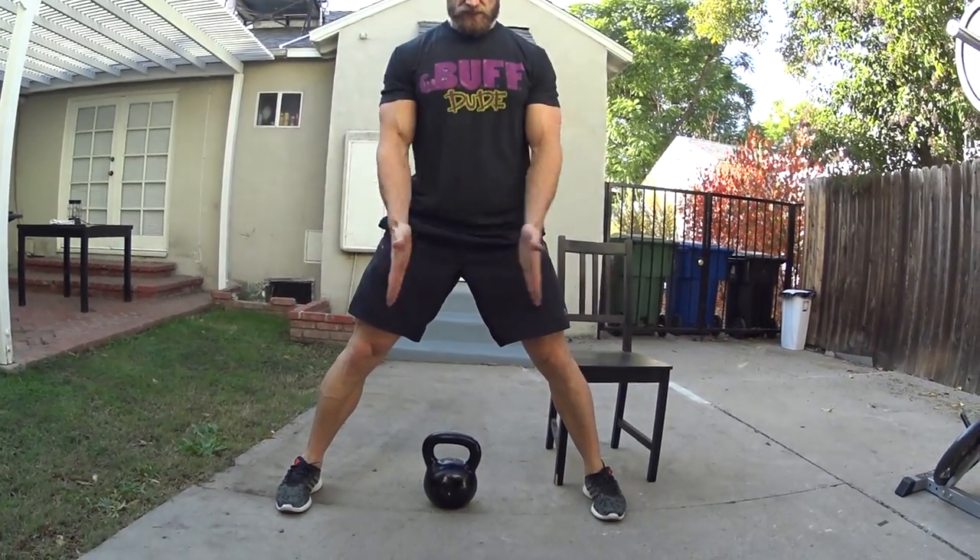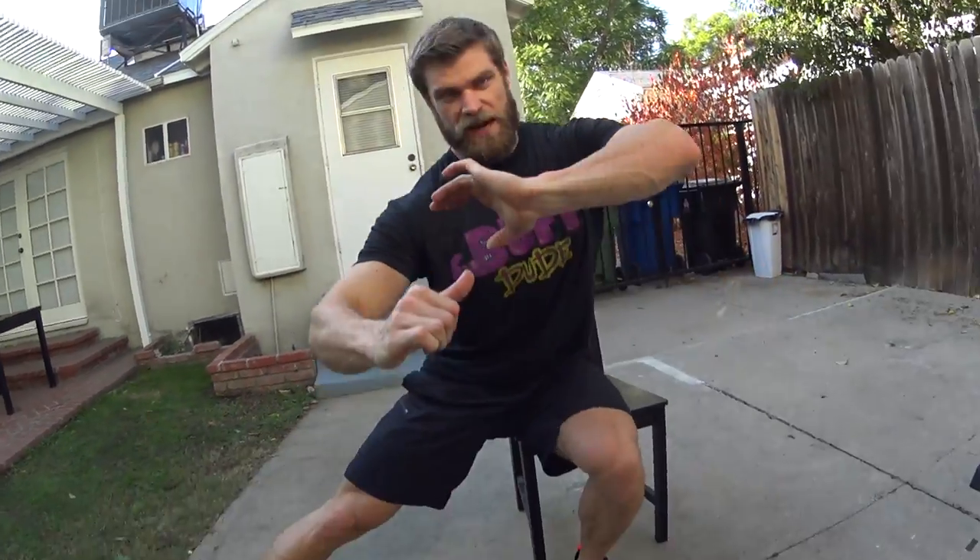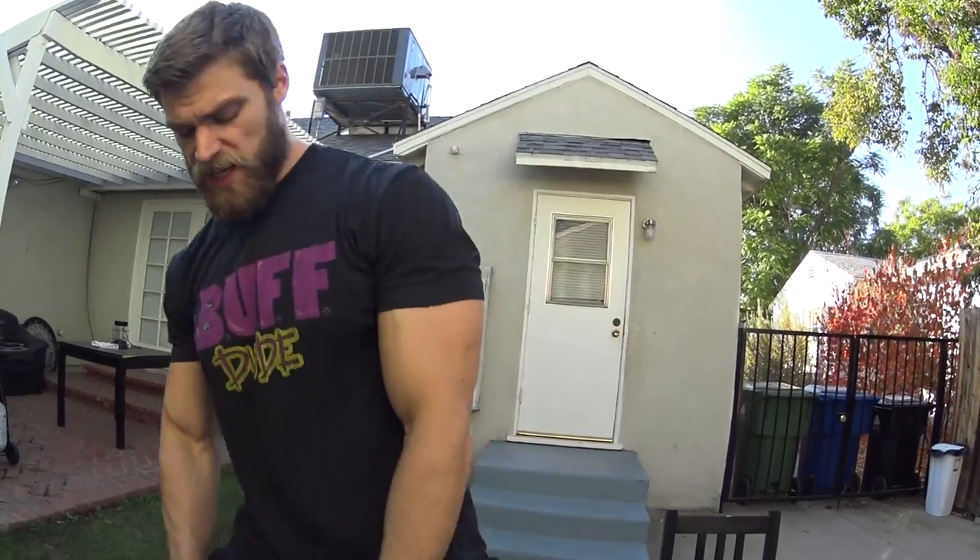Nice wide stance, obviously wider than shoulder width. And you're just pushing that hip out. You're going to touch that box, slightly sit, and then push off into the starting position again. Of course, we're adding some weight to it — just grab a kettlebell, but you can also utilize a dumbbell in a vertical position, just holding it here, and work it out from there.